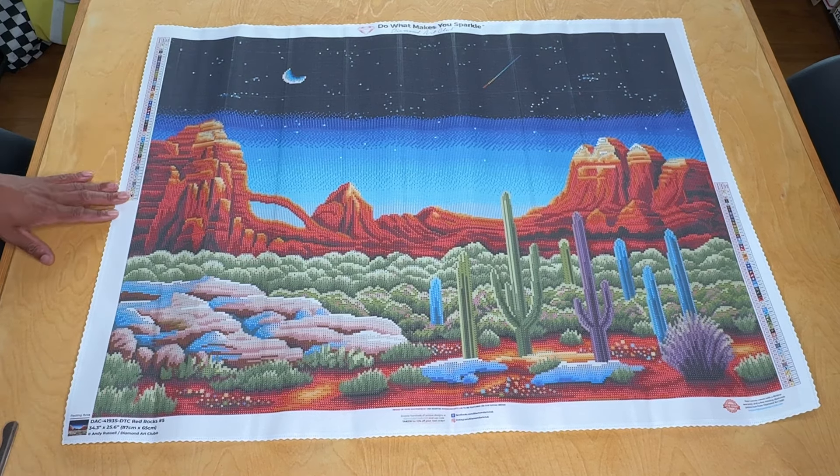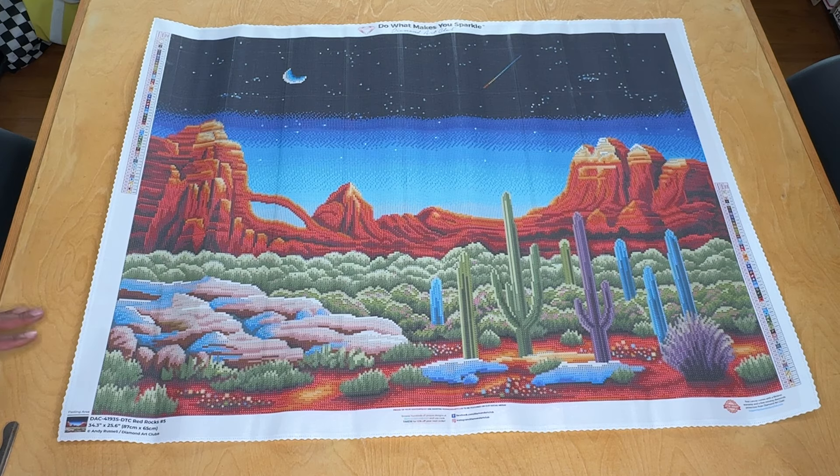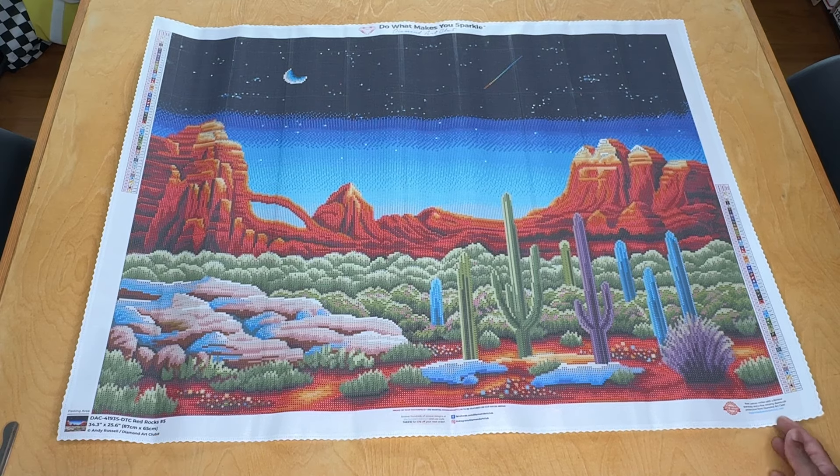It's kind of shocking that there's 57 colors in this. It doesn't look like there'd be that many, but let's go ahead and dive into that a little bit deeper. I'm going to pause and then when we come back we'll go through our DMCs.